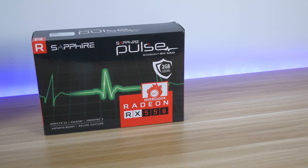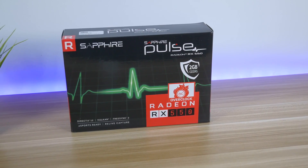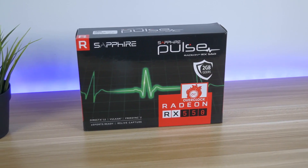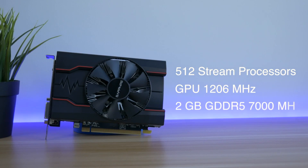The card I have is a Sapphire Pulse Radeon RX 550. It costs around 80 pounds, or the same in dollars. It has 512 stream processors, a GPU clock at 1206 MHz, and 2GB of GDDR5 memory running at 7000 MHz.